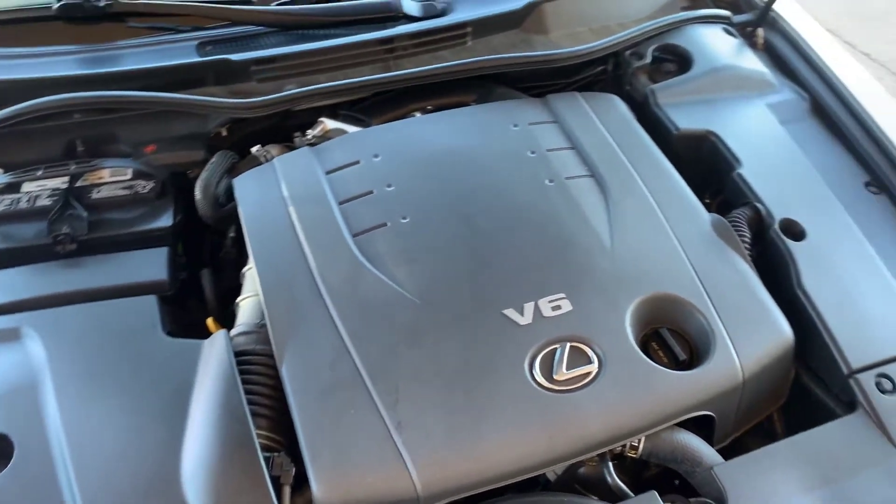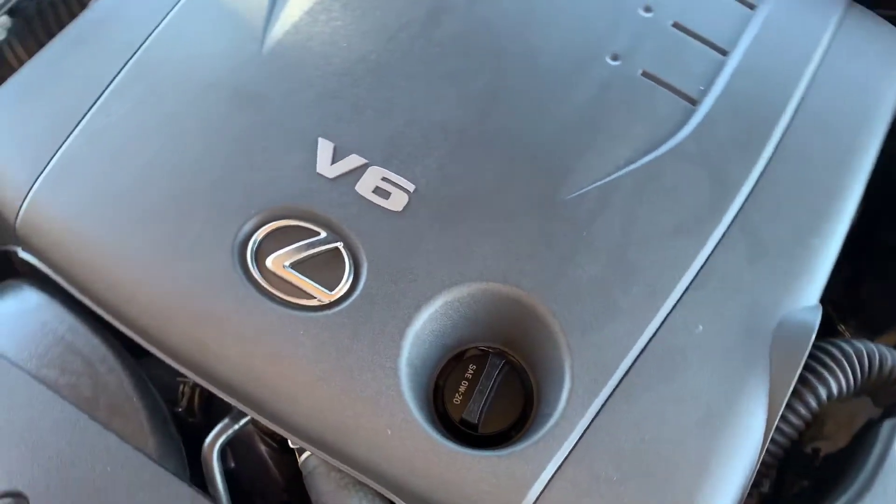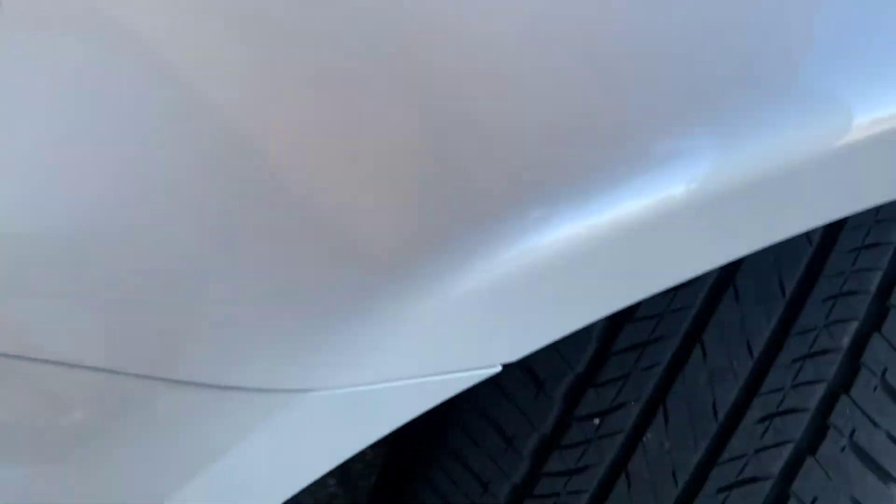All right, here's a view of the engine. It's a 2.5 liter V6 pumping out 204 horsepower. Very reliable engine, as you know — Lexus, Toyota.